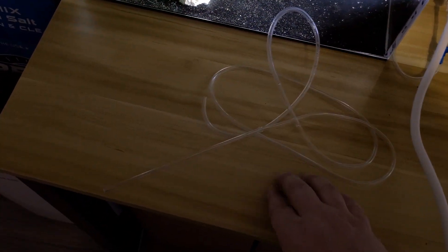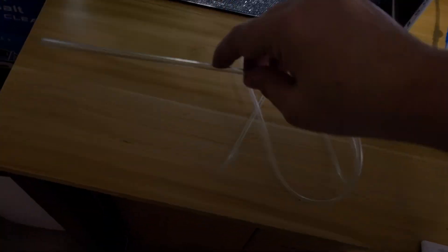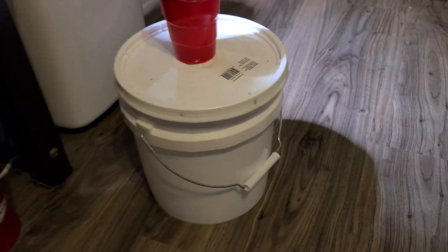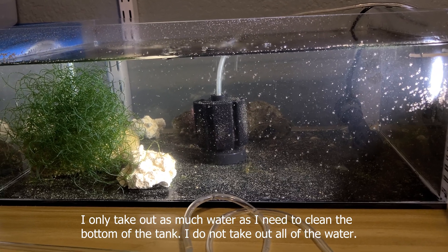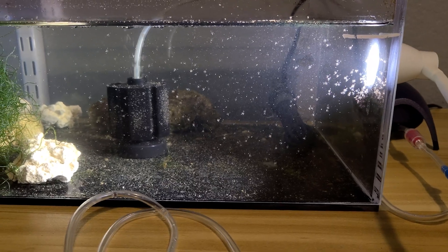For my water changes I've just got this airline hose here — rigid airline tubing. I just put this down in there and make a siphon on the other end into a little bucket. I put it into my little bucket to take out all the water, and then before I discard that water I check it because there's always some peppermint shrimp larvae that get in there, so I put them back in the tank.